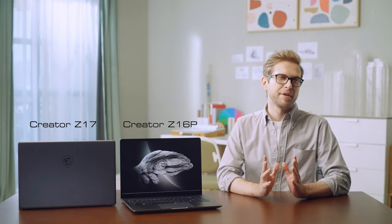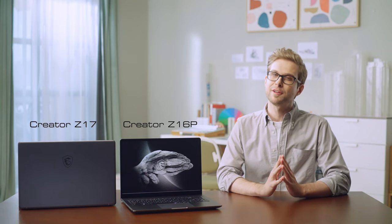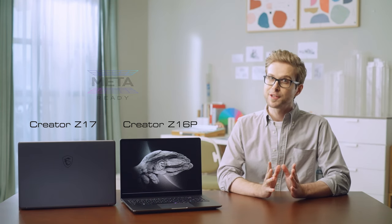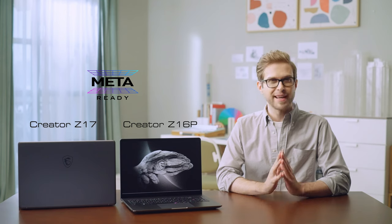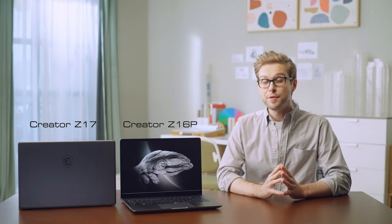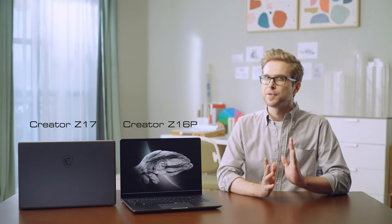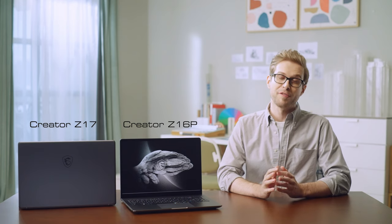The Creator Z17 and Creator Z16P are the latest high-performance portable laptops specifically designed for professional content creators. They are also meta-ready for you to create any metaverse content. By the way, MSI also launched a refreshed version of Creator Z16 as well, so please check MSI's website for more information.